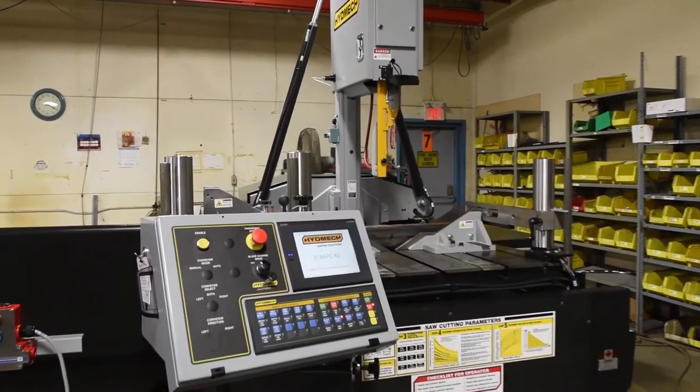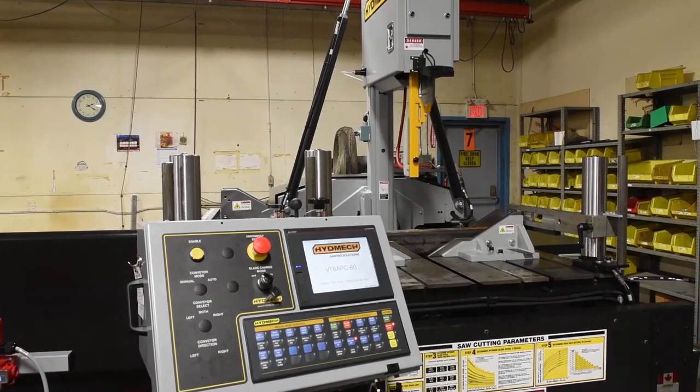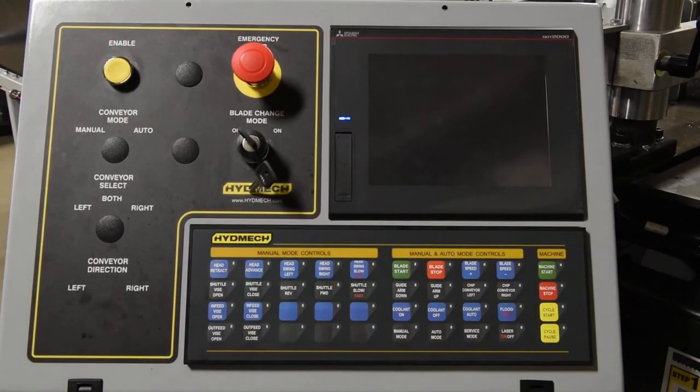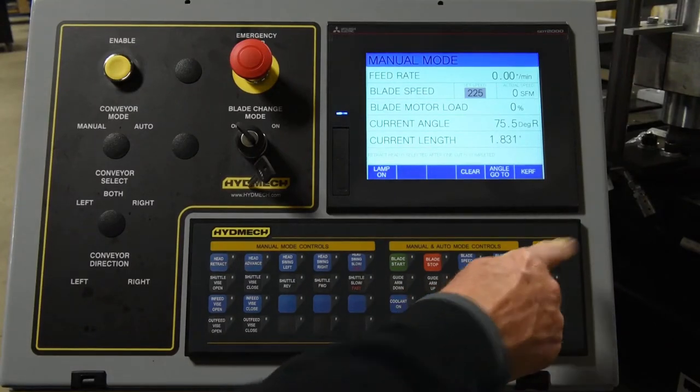Now that you have a strong understanding of the controller and its functions, let's make a cut in manual mode. Reset the emergency stop by pulling out the red button. There will be a short delay to allow the software to load. Press the machine start button to start the hydraulics.